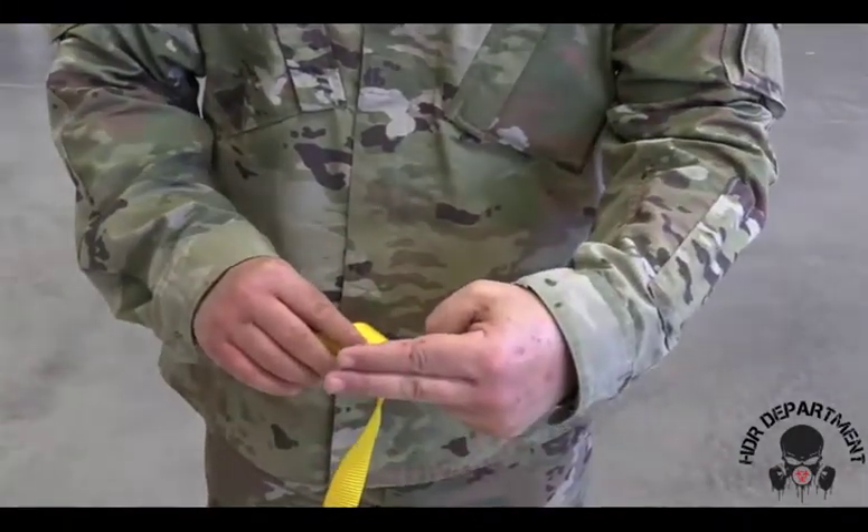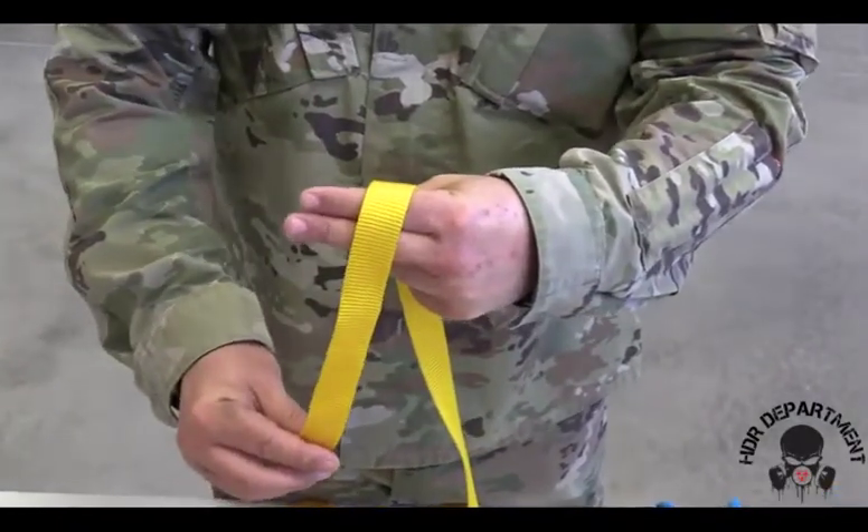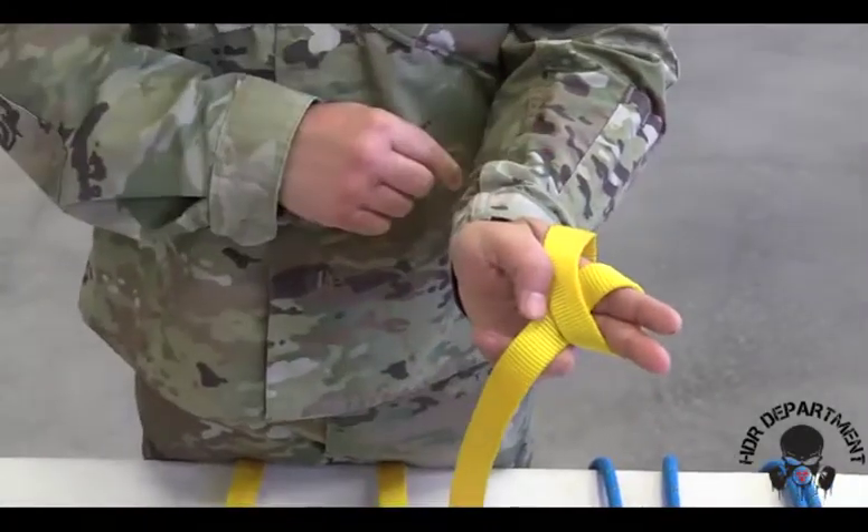In order to do that, I'm going to create a pistol with one hand and I'm going to wrap the webbing over top of my hand from back to front. On the back side, I'm going to cross over to create an X.